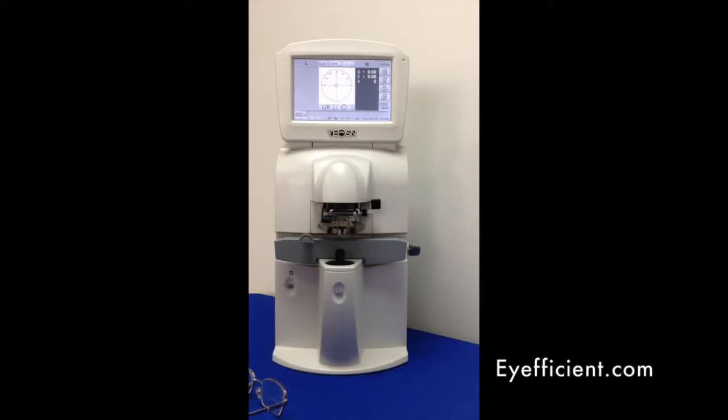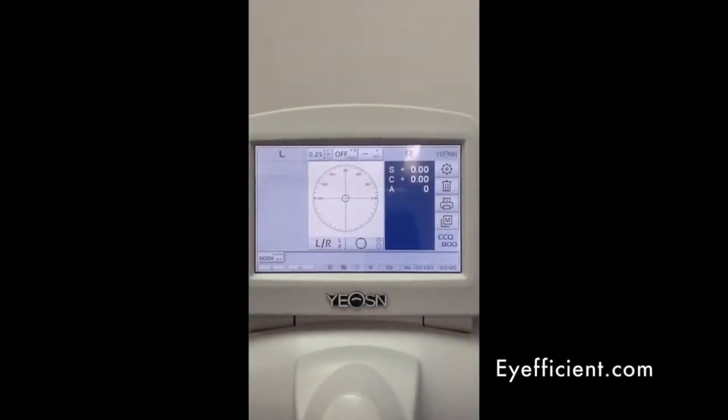Now I want to show you a little bit about the software briefly. Looking at the software screen, you're going to see it's organized very nicely — it's basically a what-you-see-is-what-you-get GUI interface. Your left eye readings are going to be here, and your right eye readings are going to be here.